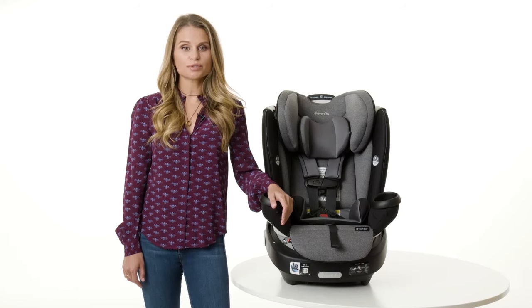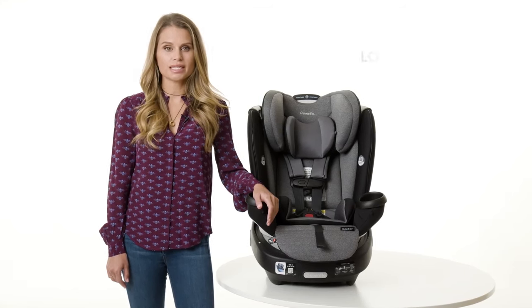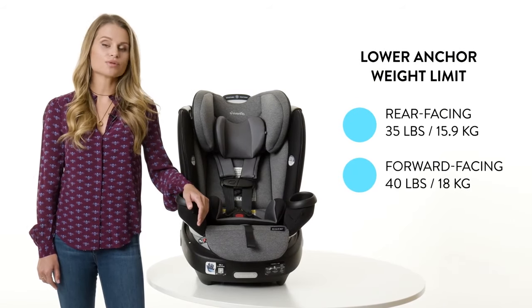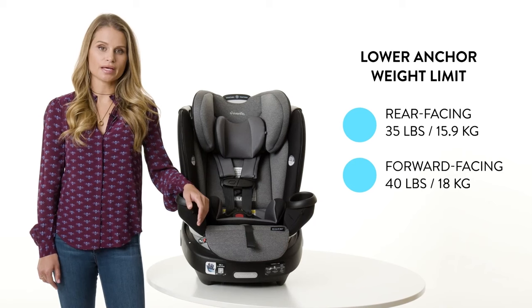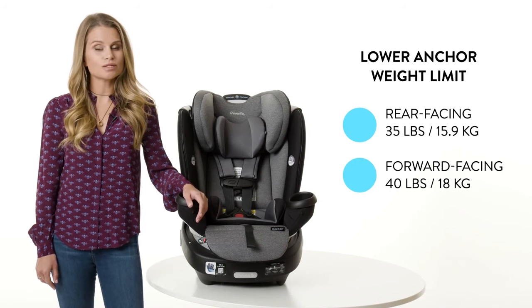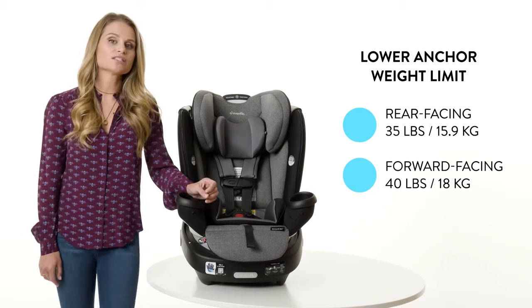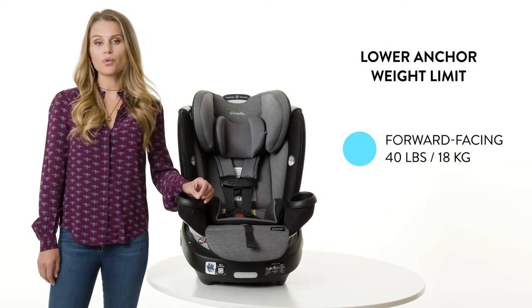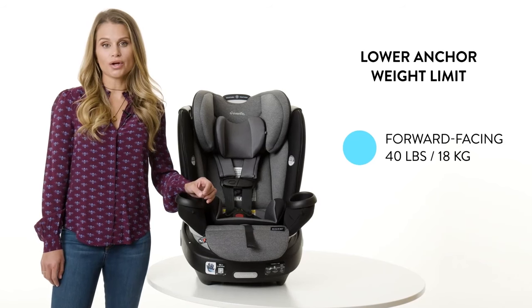There are two options for installing your Evenflow Revolve 360: seat belt and tether, or lower anchors and tether, also known as latch or UAS. The seat belt and tether is the preferred method for an easy one-time installation. In this video, we will review the steps to install the Revolve 360 in a forward facing mode with lower anchor and tether.